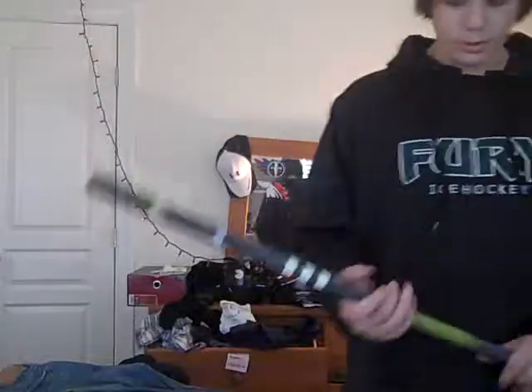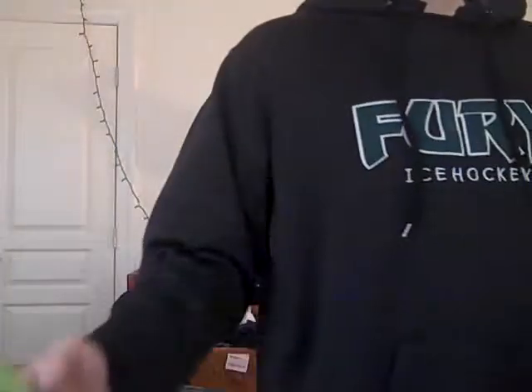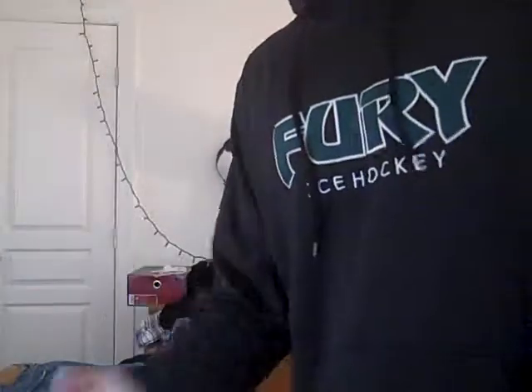Hey guys, today what I got in the mail — I got my Adidas Titanium Shaft. It's called the Adidas Strike. It's pretty nice, it's gunmetal and neon green, for my STX Deuce. It's pretty light and it's really durable because it's made out of titanium.